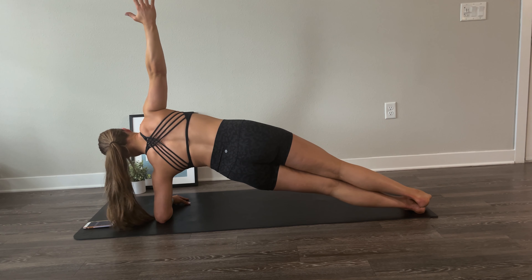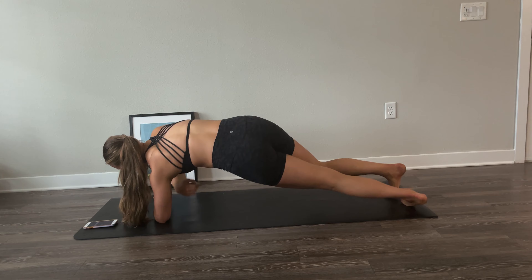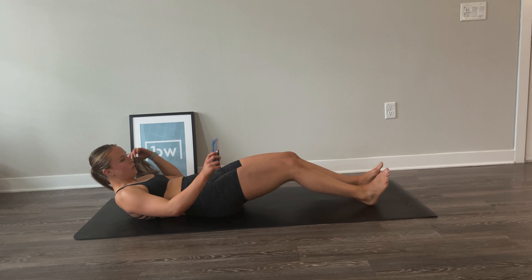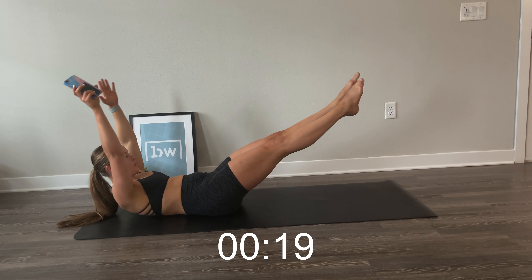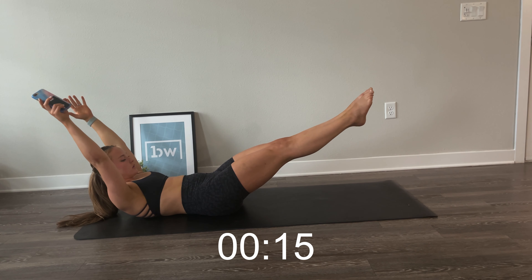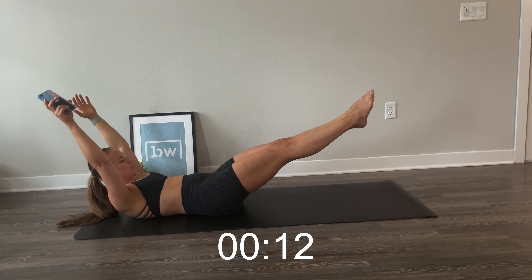You can challenge yourself this time by lifting your leg, or you can keep it in the same place. Just a few more seconds. Flip over to the other side — same thing. You can challenge yourself by lifting your leg or arm. Holding for 15 seconds. And done.